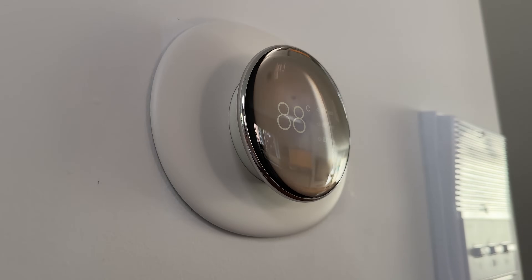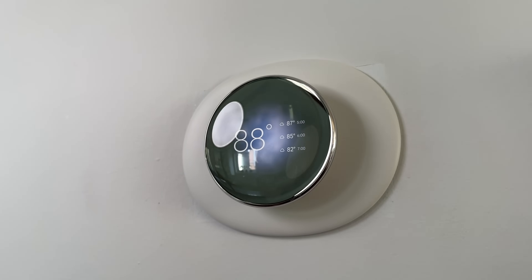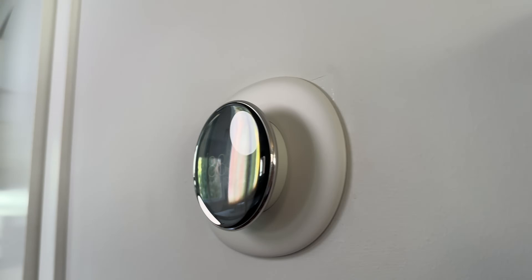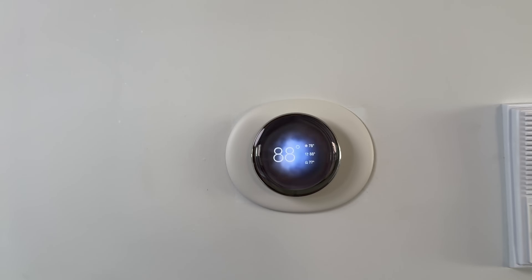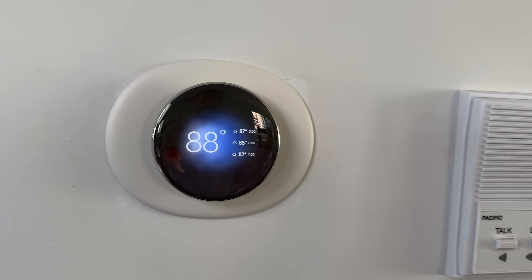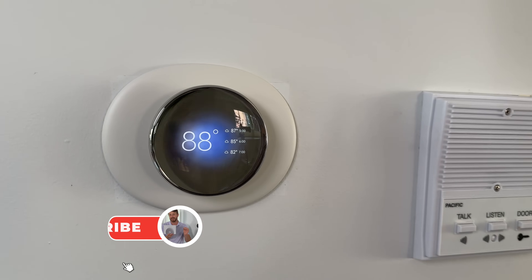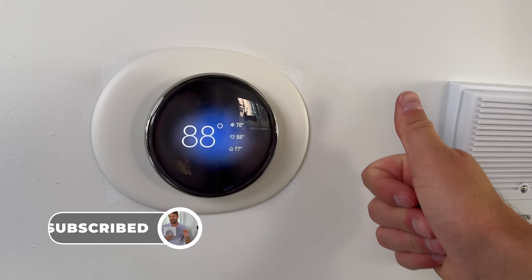That is it from me for now on the new Nest Learning Thermostat. I'm going to have to mess around with it and hopefully it learns from my habits, uses that temperature sensor, maybe saves me some money on my energy bill. Be sure to drop a comment — a lot more content coming soon, smart home content for sure, so be sure to subscribe so you're notified when that goes live. And as always, thanks for watching.